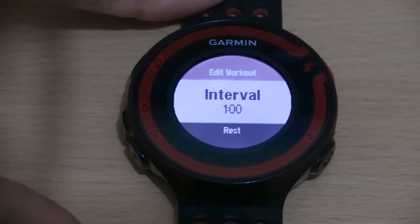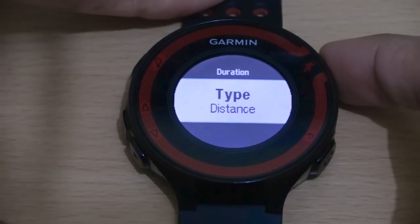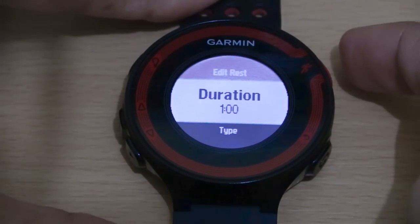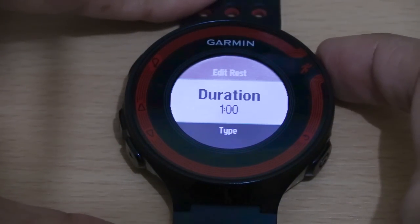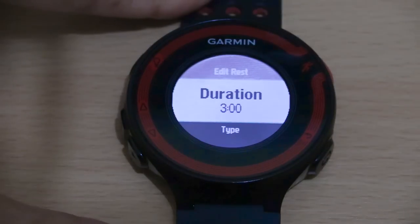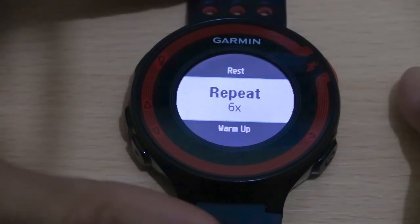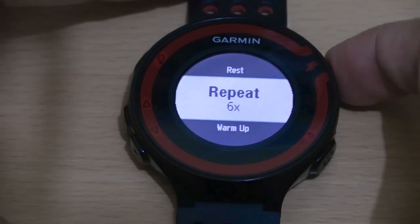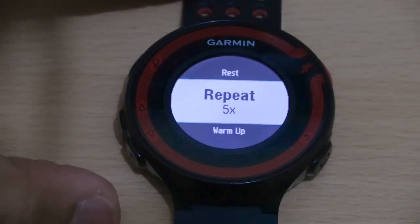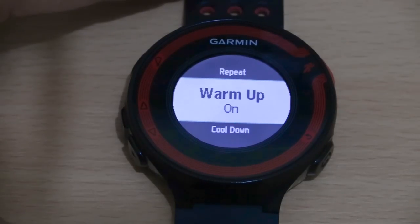That's the interval — the high intensity part — set up. Then for the low intensity or recovery period, go down and select rest. It's currently set to two miles, so we go down, change the type from distance to time, then go up and change the rest duration to three minutes zero seconds and select that. Then go back. For repetitions, they're currently set to repeat six times, so we'll change that to five times.